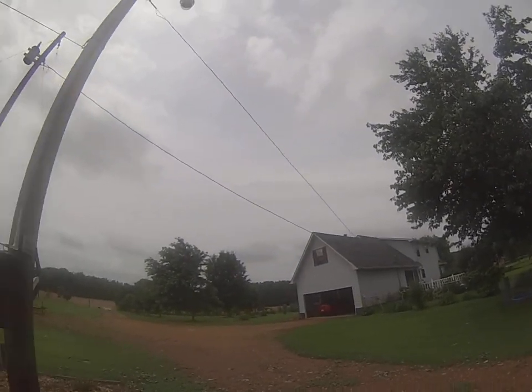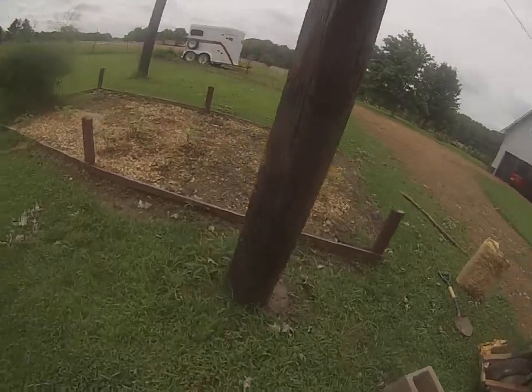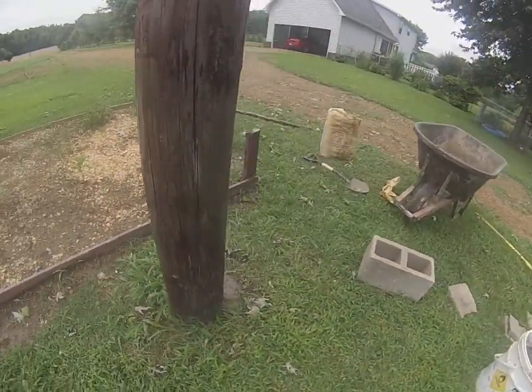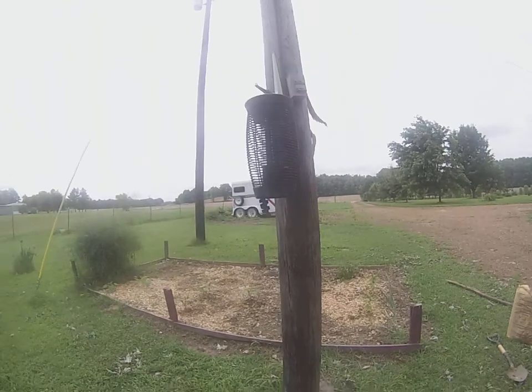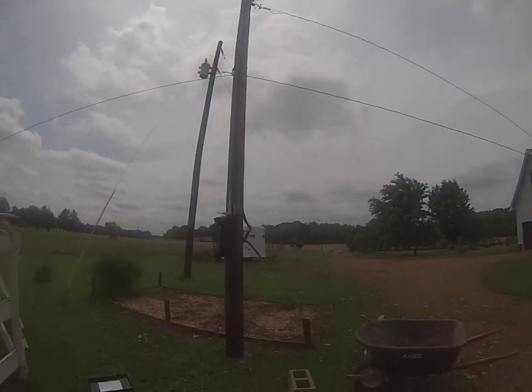It looks to be straight, straight anyway. We'll see what happens when we take the tension off — hopefully it doesn't fall back down. Cool.